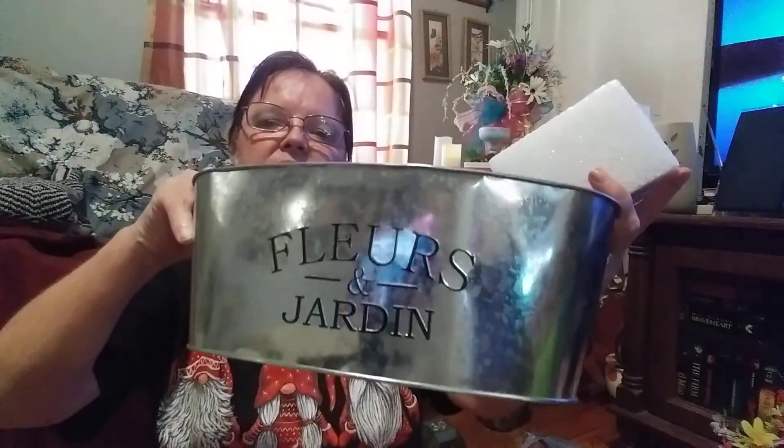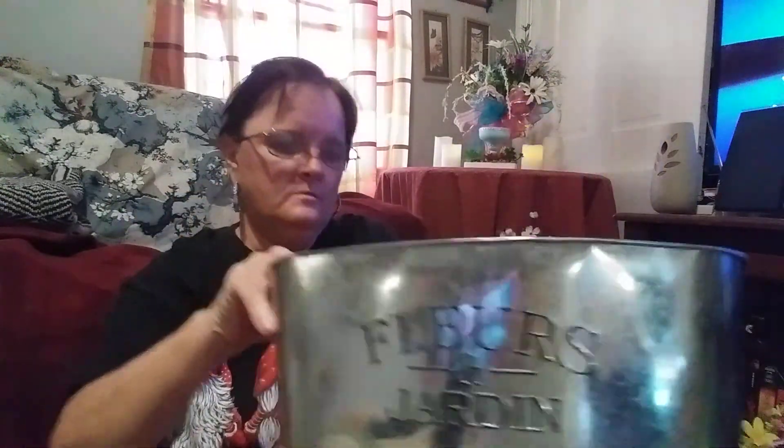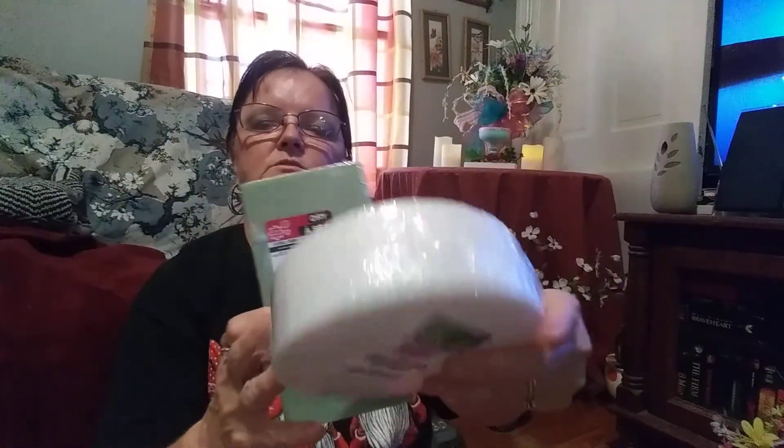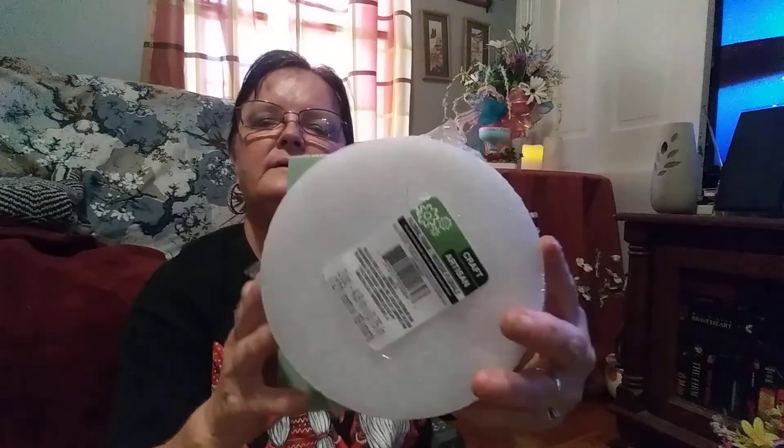I picked up this floral foam for artificial flowers and other projects, and this little tin planner. I also got some more — these are four in a pack for a dollar, and these are two-pack round ones. I'm going to be using this on a DIY — it won't be with flowers — so be on the lookout if you're interested.